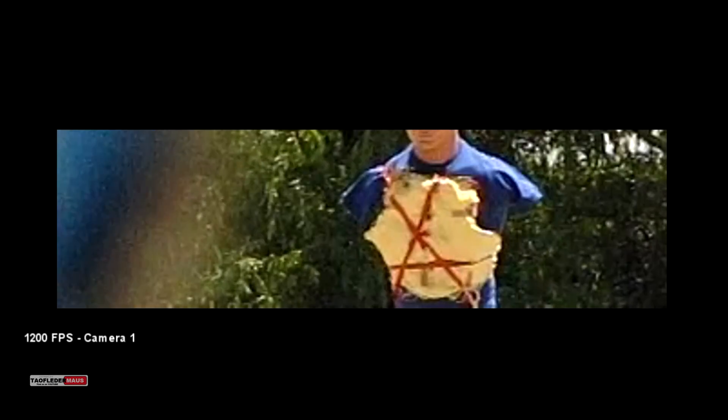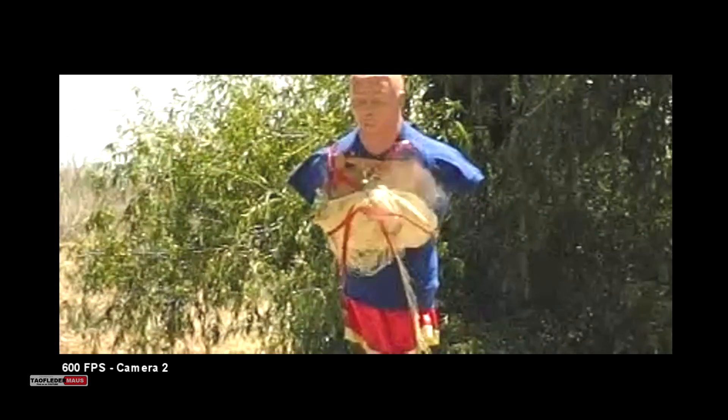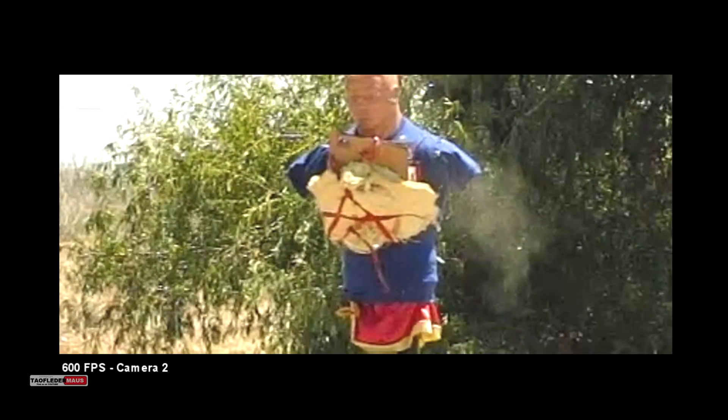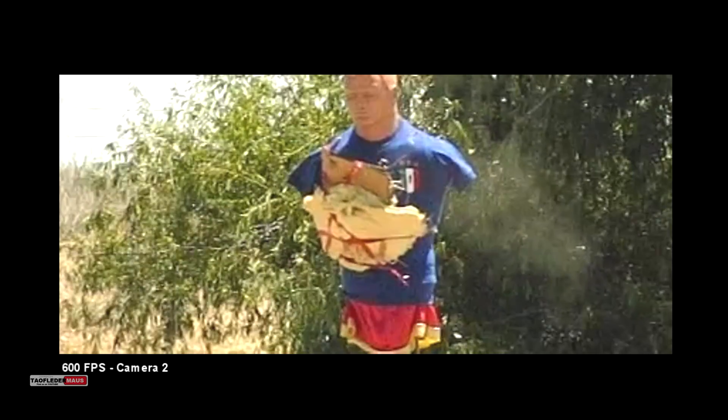Now this shot was taken about 25 yards away and this was a relatively low velocity round, just above the speed of sound as it left the shotgun. And we can see the slug actually go subsonic in this shot and it starts waggling around right before it hits. However, even at subsonic speeds, an ounce of lead is still going to smack pretty hard on anything it hits.